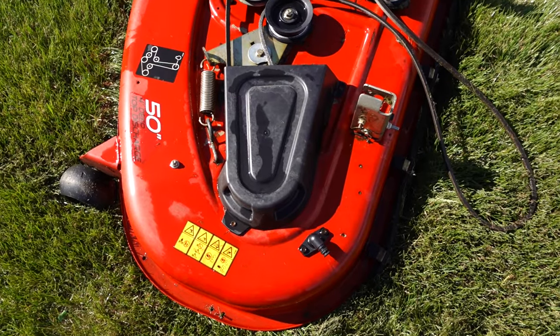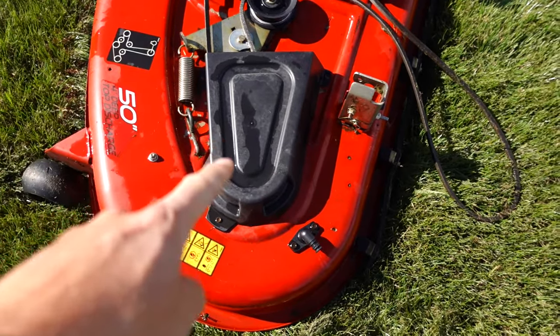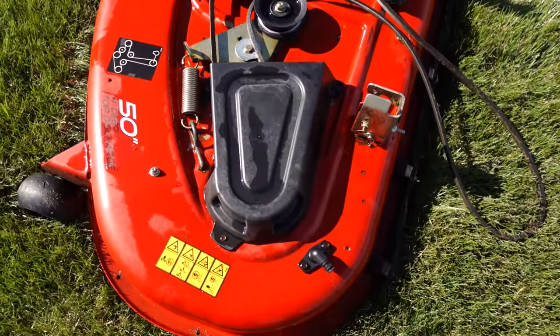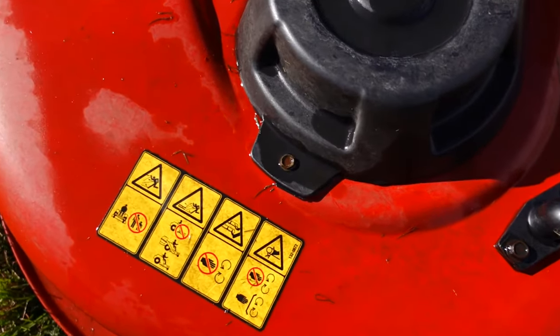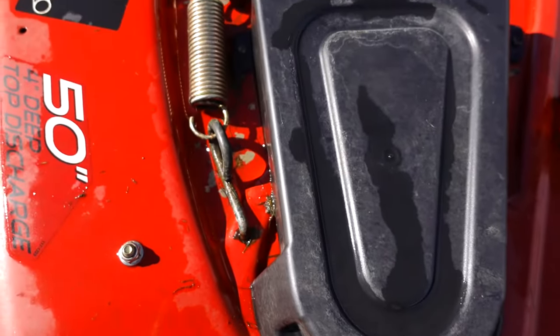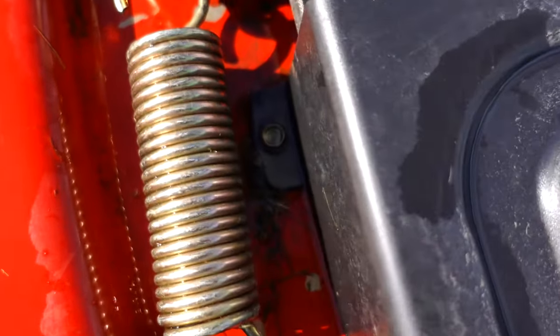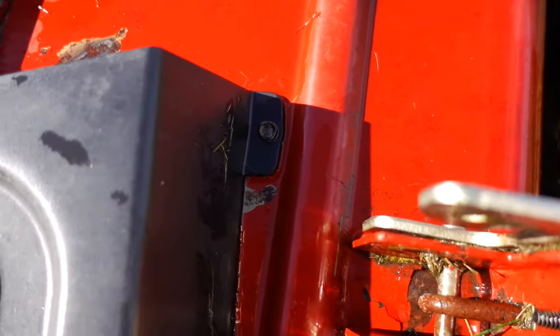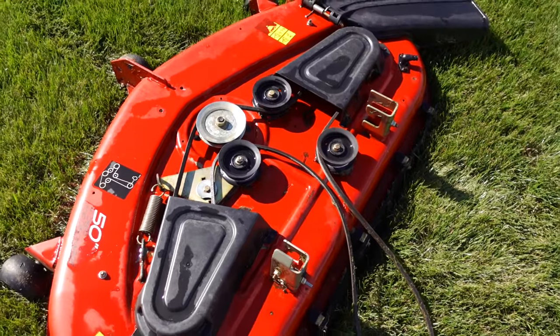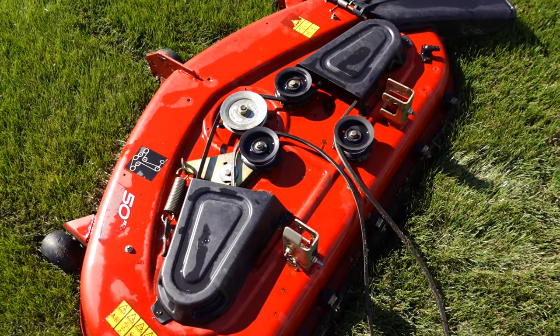The first thing you need to do is remove these two plastic covers — one over here and that one over there. To do that, use your 8 millimeter socket and remove the three bolts: there's one bolt there, another bolt down in here, and one more bolt located right there on both of them. Get those covers removed and then we can remove the belt.